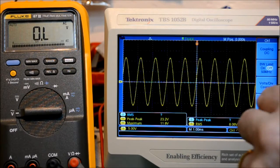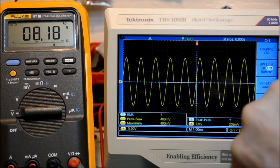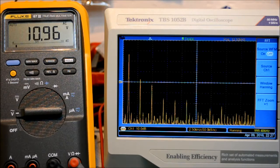Now getting to the damping factor. We are measuring 8.11 volts with the load connected. When I disconnect the load it reads 8.33 volts, which is a delta of 0.22 volts. That gives us an internal resistance of 108 milliohms and a damping factor of about 37.